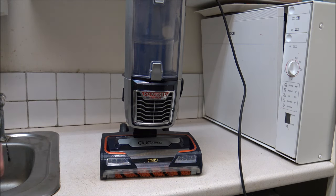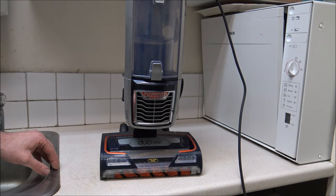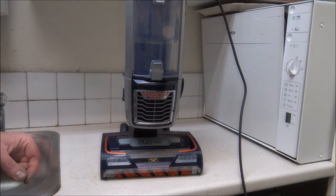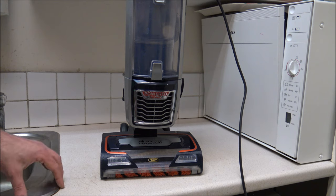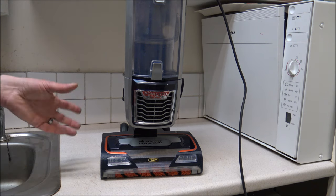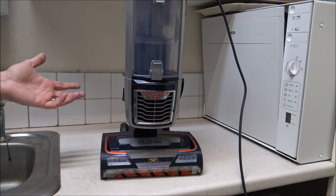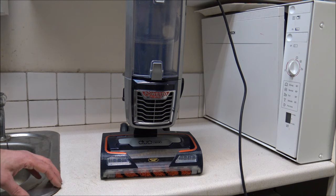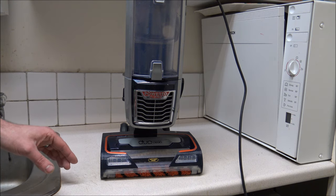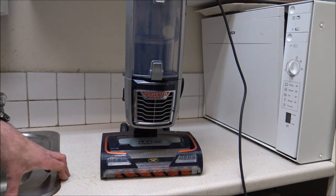I hope you've enjoyed this video on how to clean the Shark NZ801 vacuum cleaner. Please give us a thumbs up, click subscribe, and leave any comments below - whether it's good or bad feedback about the video, something I've missed, or if you're not sure about something. Thanks very much for watching.